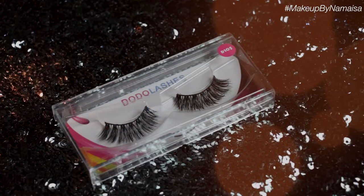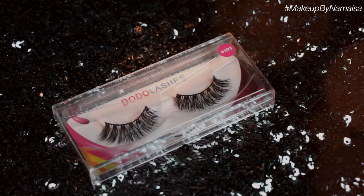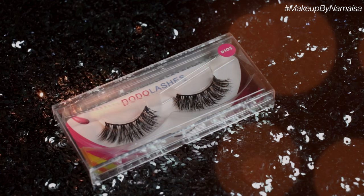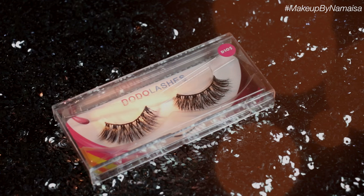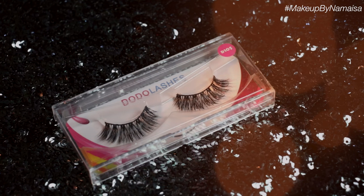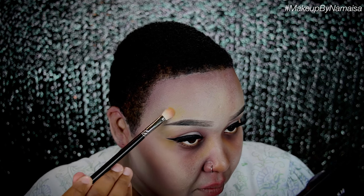Next I'm going to apply my false lashes off camera — I'm using Dodo Lashes in the style D-105. Don't forget to check out my coupon code because it can save you some money. I have a video linked below on how I apply false lashes. Now I'm going to use Sugarpill's Butter Cupcake eyeshadow again and apply it near my eye, on my forehead, and near my mouth, just to create some bruising.